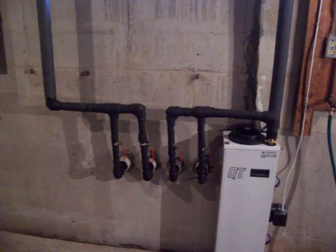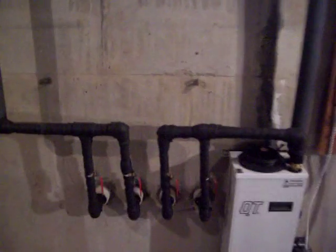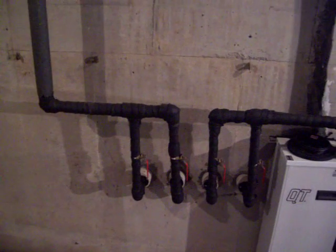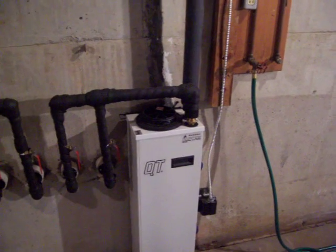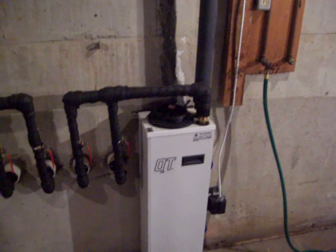What you're looking at is the supply and the return from the geothermal loop field. On the right you have the supply, on the left you have the return. This is a two-ton loop field. The supply goes into the QT flow center which is circulating the glycol solution throughout the field.